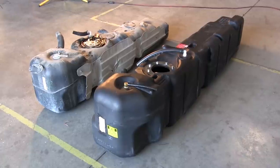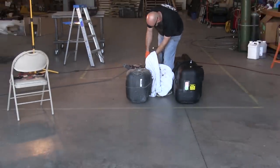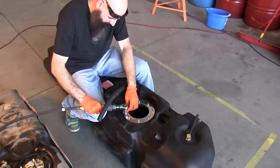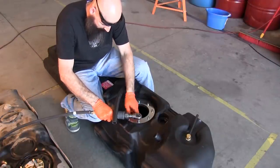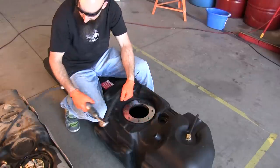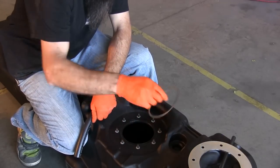Here you see the OEM stock tank and the Titan tanks side by side. Clean the top of the OEM tank thoroughly before removing the sending unit. Remove the top flange from the Titan tank and check to make sure the O-ring and other sending unit sealing components are in good order and not knocked loose during shipping. Thoroughly inspect the inside of the tank for any foreign debris.